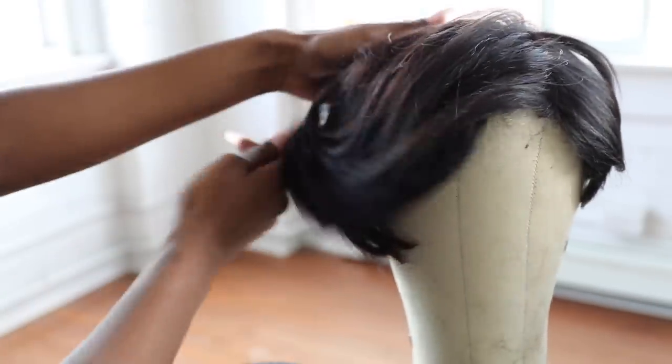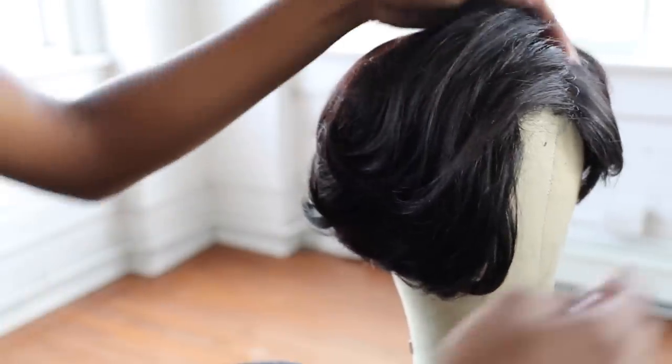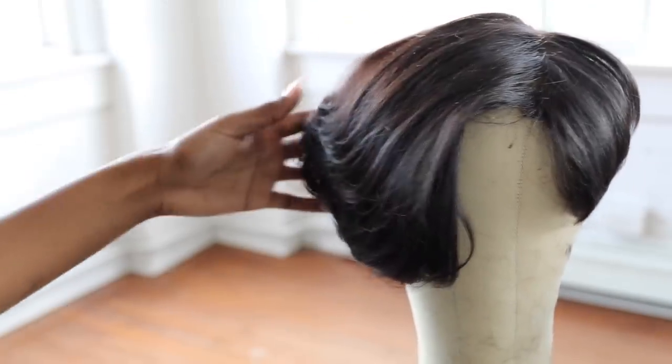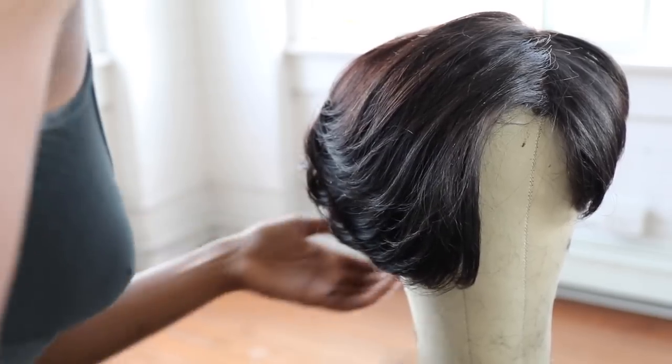Oh my gosh, I fell in love with it! I got so many compliments, I was so happy it came out well. This is my first time doing a wig like this, but I like it and I hope you guys enjoyed this video and that you learned something. With that being said, I want to thank you guys all for watching and I will see you guys next time. Bye!